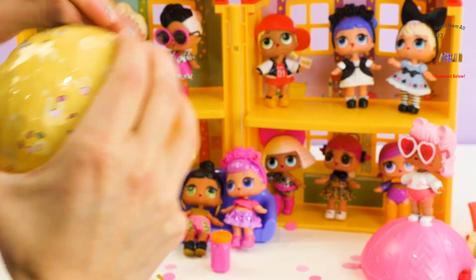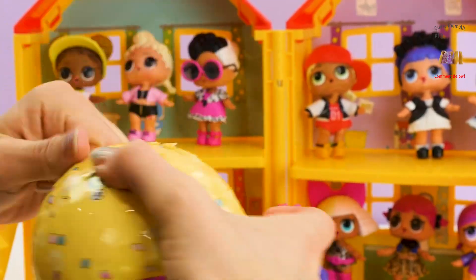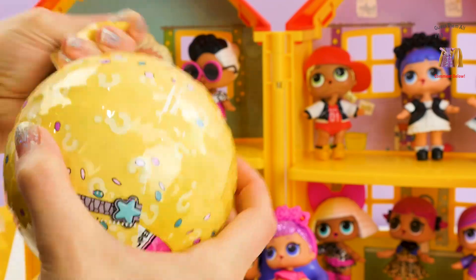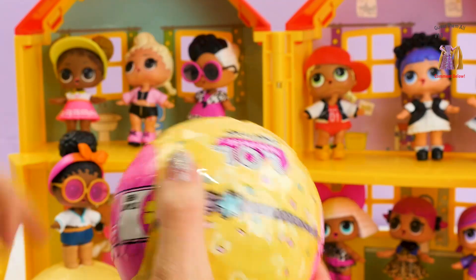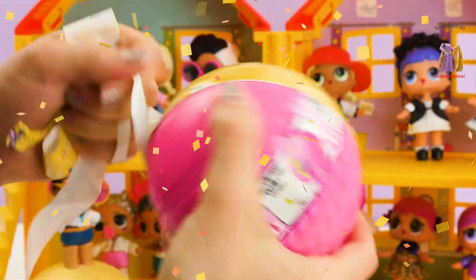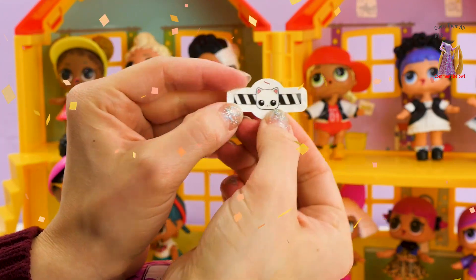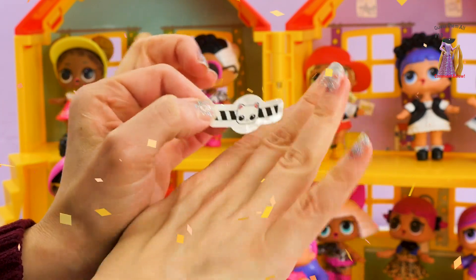Now ideally it should zip down in the middle, but my nails aren't long enough. And we got a kitty! I really love these tattoos — a little white kitty with black and white stripes. I cannot wait to put that on.